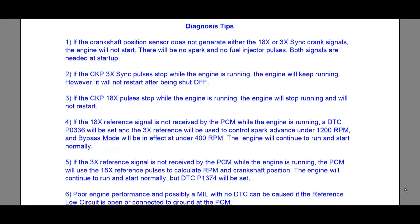Number five: if you lose the 3x reference signal and it's not received by the PCM while the engine is running, the PCM will start using the 18x reference pulses to calculate RPM and crankshaft position. The engine will continue to run and start — not normally — and you'll get a P1374 code.